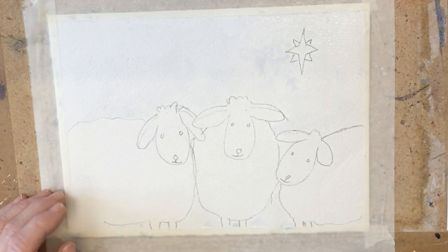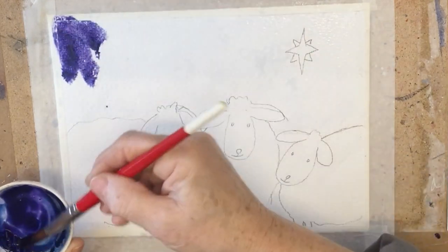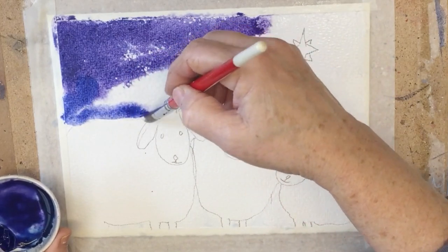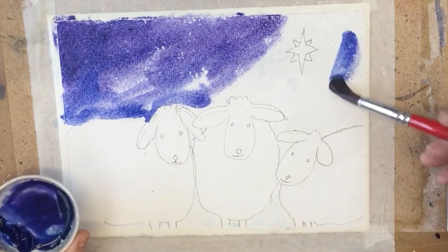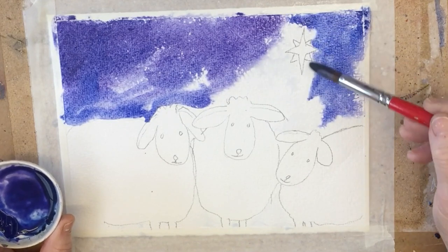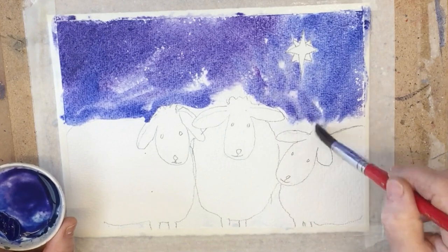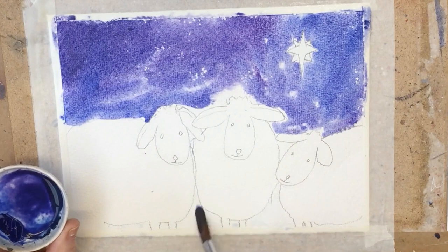I've pre-mixed some dark blue paint — I think it was ultramarine with indigo and violet — and I've made a loose mix. It's not thoroughly blended so the colors are still a little bit separate from one another in the palette. I'm basically putting it on more or less at random so that we get a nice variegated effect with different colors across the sky so it looks more natural. And if some white dots stay, it doesn't matter — they just add to the effect of a night sky with the stars.